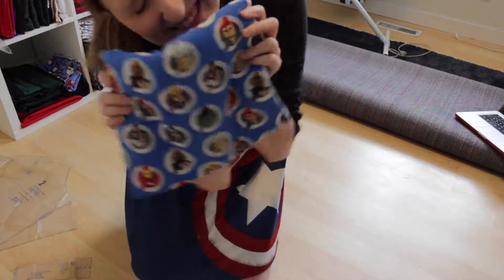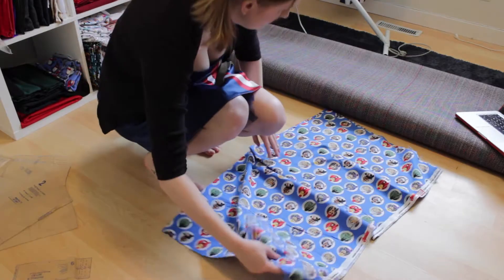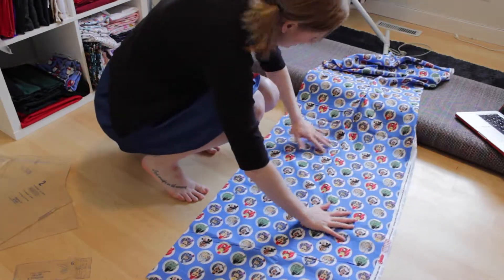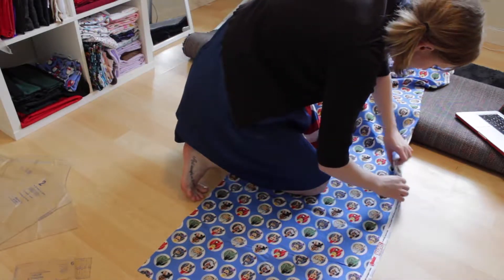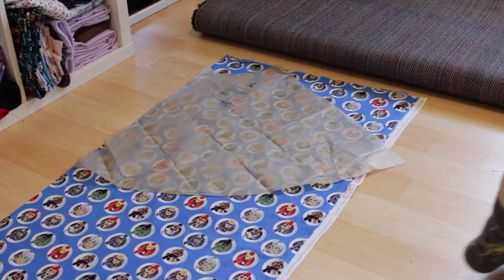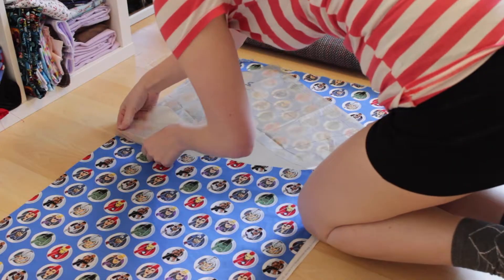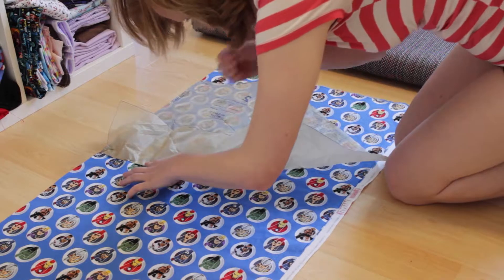And this is the fabric, which I promptly remembered I needed to wash, so I stopped working for today to go and do that. Here it is all washed and ironed out — this fabric is so fun, it came from Joann's in the States. I promptly realized that it is much thinner than most fabrics, and the full length of this skirt was just not going to happen.